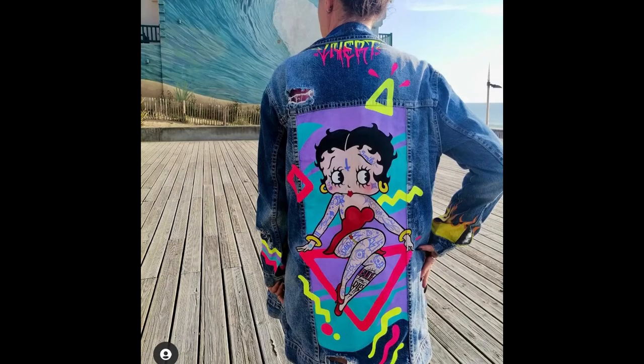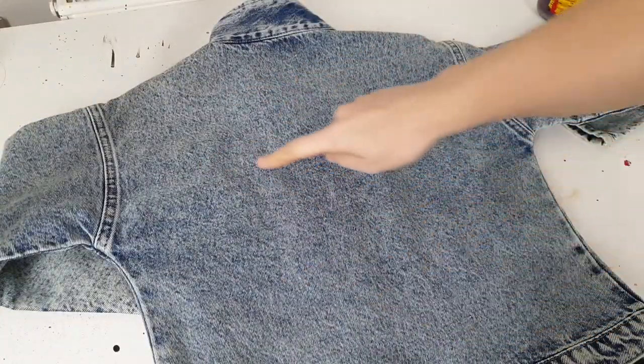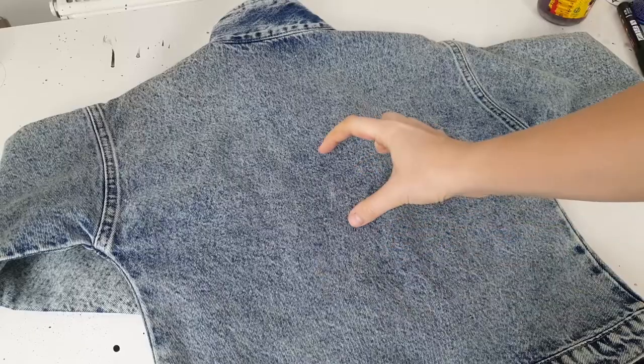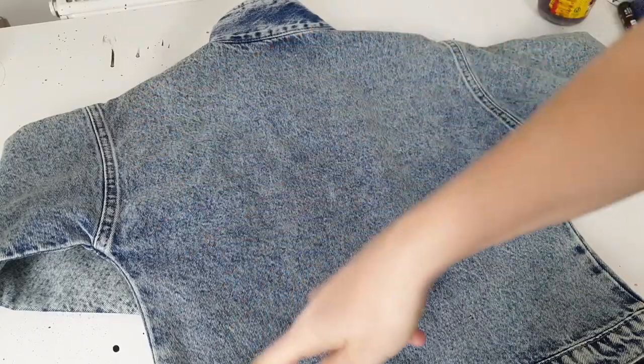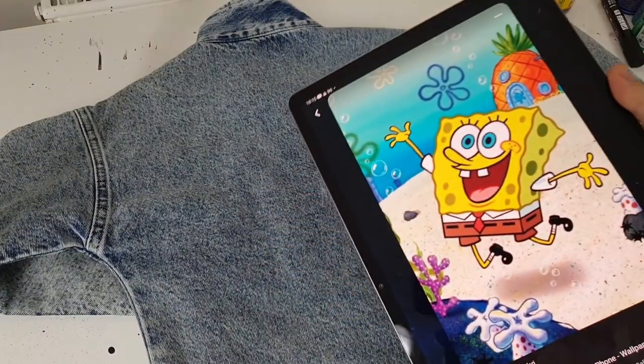I would not recommend creating artwork squeezed between seams, but if you want to paint a scene that needs to be framed, then add details, lettering, or pattern elements on the other side of the jacket to create a connection. For my project, I have a perfect canvas without any seams or distractions, so I'm going to use this whole space completely for customization.